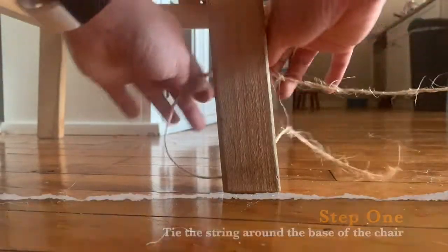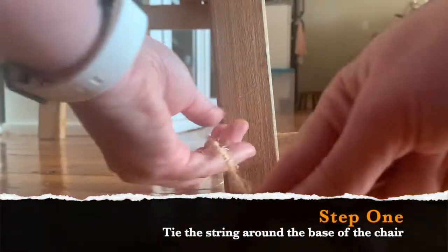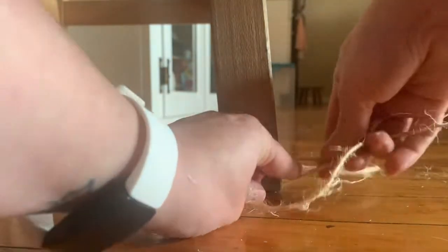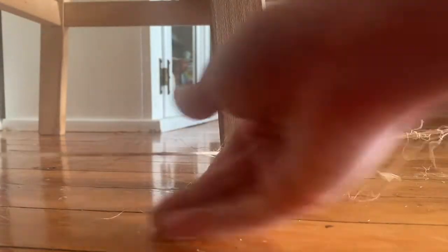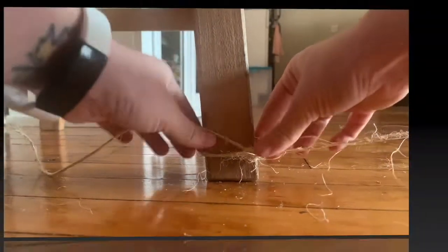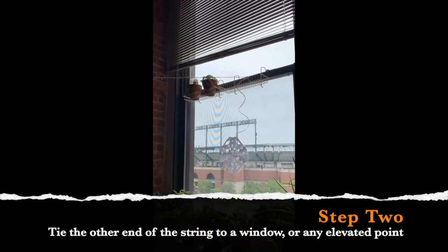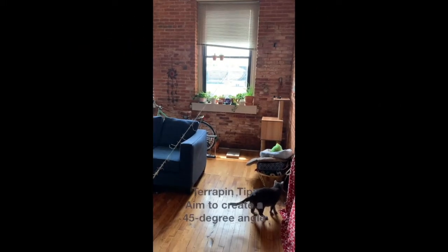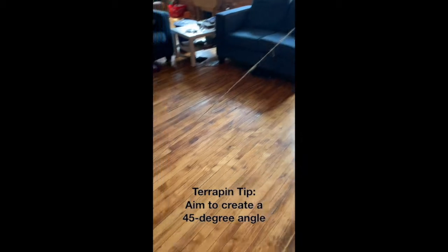First, you're going to take one end of your twine and tie it around something like a chair leg, as close to the ground as possible. Double knot it so that it doesn't come undone. Then you're going to take the other side of your twine and tie it up someplace high. You're going to want an angle of about 45 degrees from the top down to the bottom.